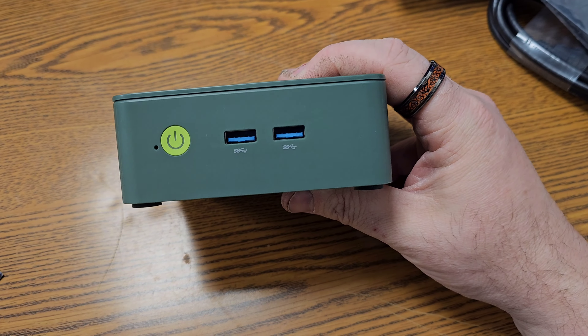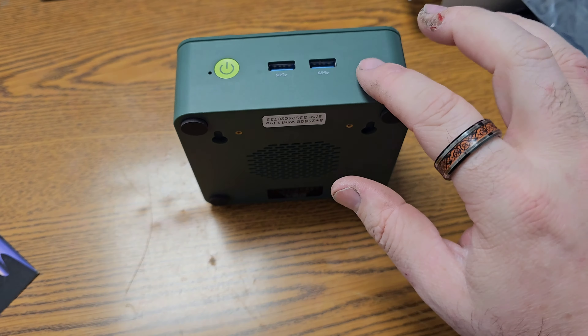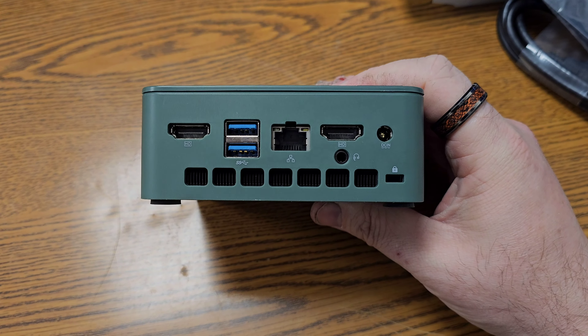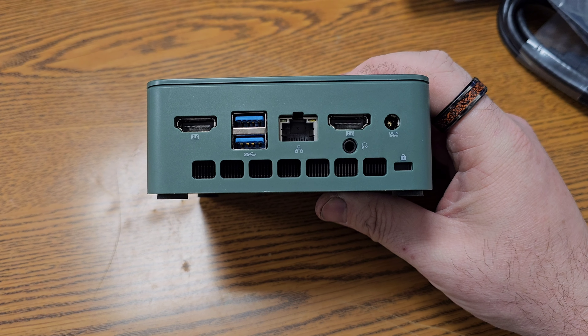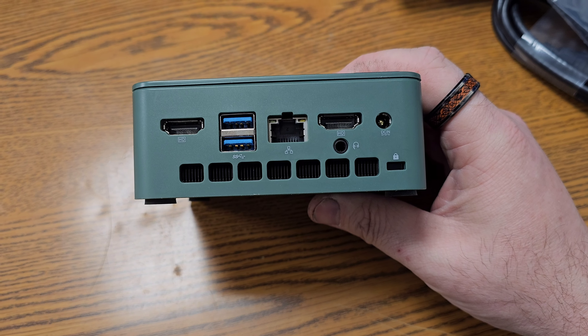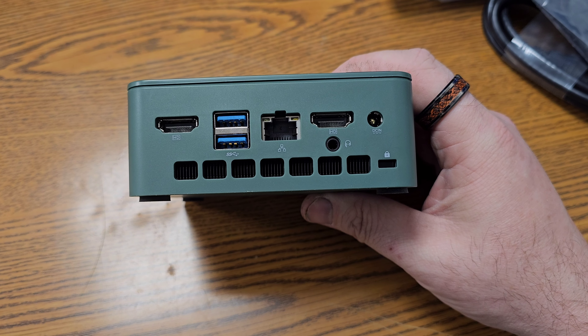On the front we have two USB ports — I think these are 3.2 Gen — and then we have two HDMIs, another two USB 3.2s, a headphone jack, and a Kensington lock.